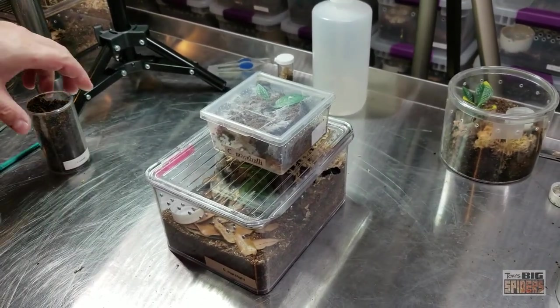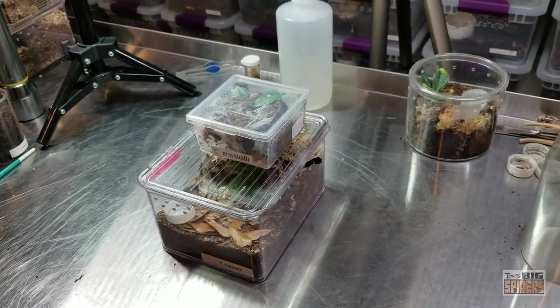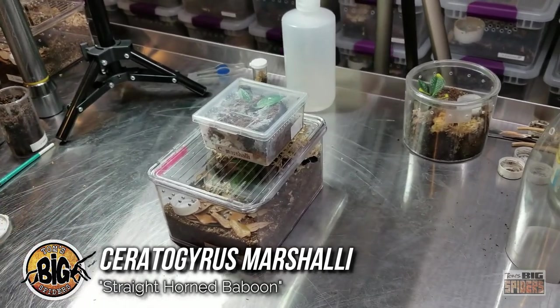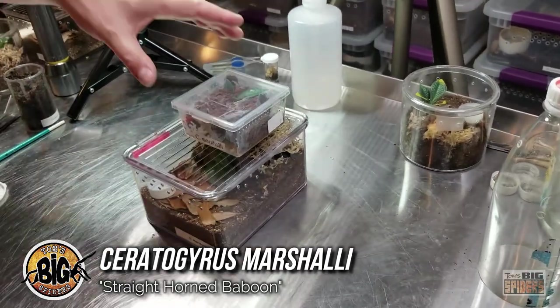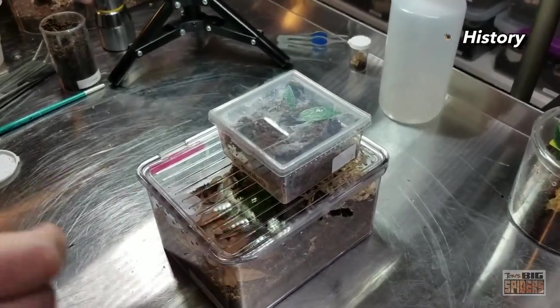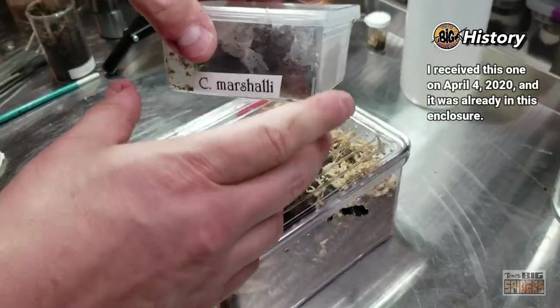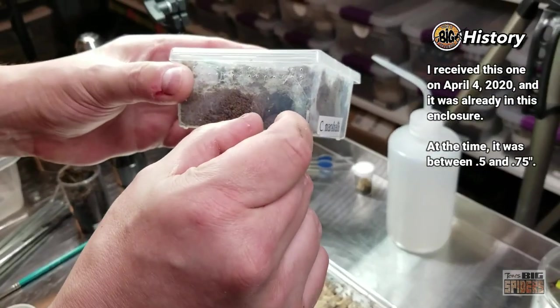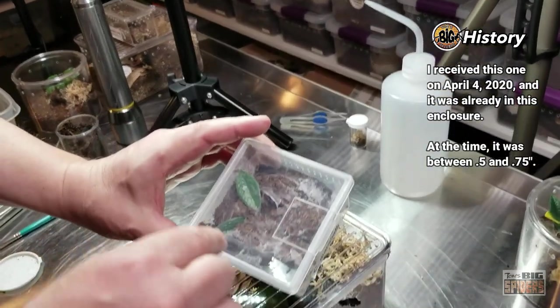So I've had a lot of people — somebody in particular has been asking me about this in like every video — C. marshalli, the horn baboon or straight horn baboon. I picked this one up about a year ago or so; a buddy of mine gave it to me as a gift. It was originally in this container and it was a little teeny dude before. And you can see all the tunnels it did. Not something I would normally use as a sling container just because I've never had these before — not saying it's a bad sling container, but not one of my normal ones. It was well ventilated. At the time the spider was a little teeny tiny one, probably about a half inch, maybe three quarters of an inch max. I had a hard time actually finding it in here for a little while, but as you can see there, I don't have trouble finding it anymore.